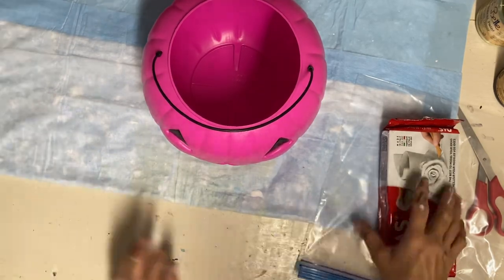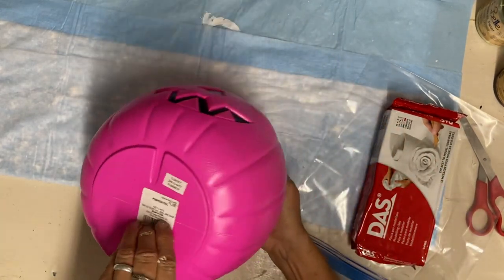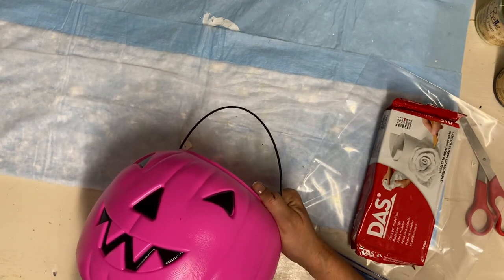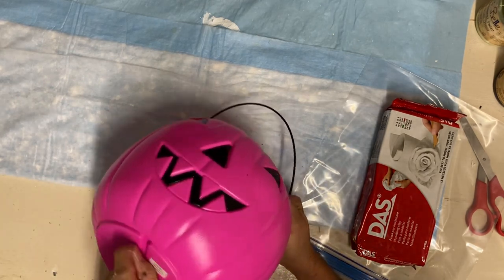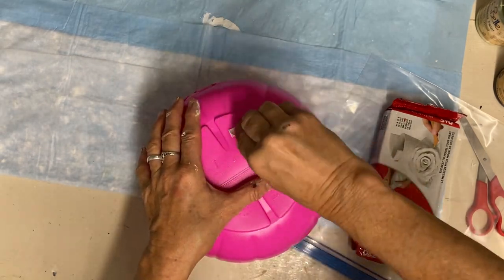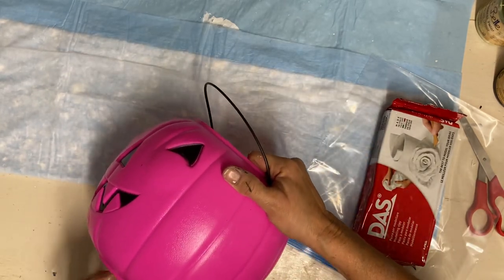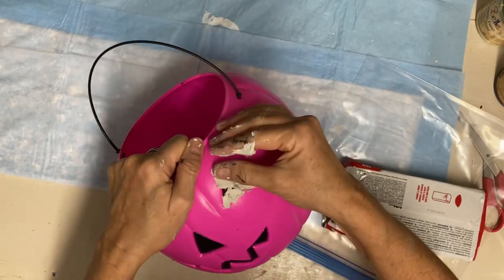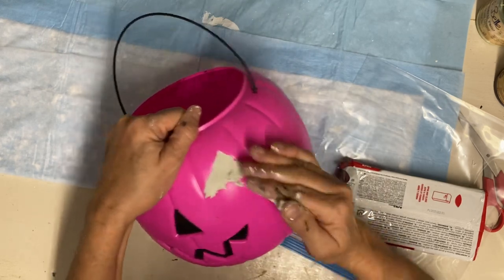Once this was dry, I took it outside and sprayed a clear matte Rust-Oleum finish on it to seal the chalk paint. Now I'm going to do a fall craft. I find these all the time at thrift stores and yard sales or left over from the year before. I'm going to turn this into fall decor — I don't want that Halloween face on it, so I'm pressing some air dry clay in to fill it in. You don't have to be perfect; I just want those features filled in for the most part.